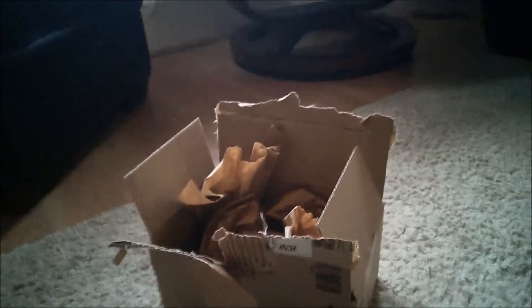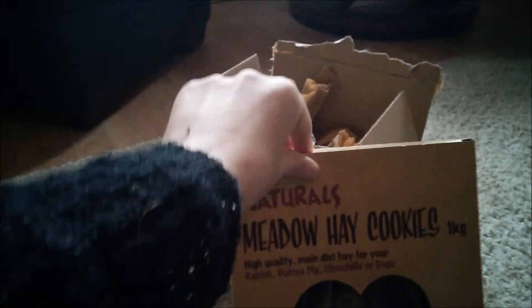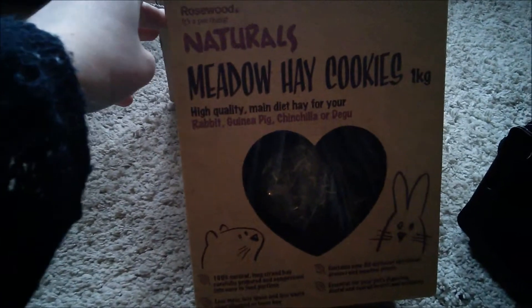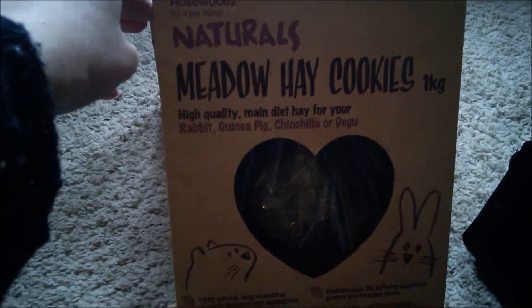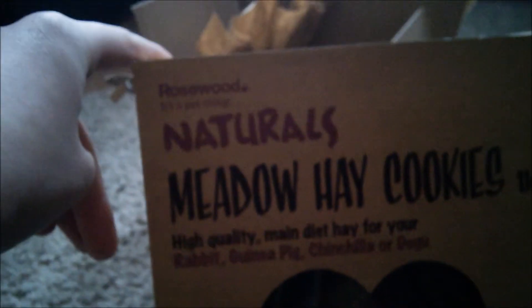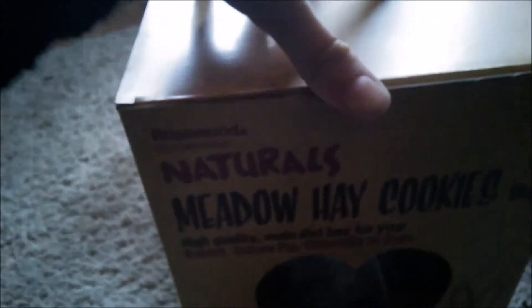The first thing I bought was this box of Naturals Meadow Hay Cookies by Rosewood. Essentially it's just a kilogram of hay compressed into little cookies, suitable for rabbits, guinea pigs, chinchillas, or degoos. I gave my chinchilla one, but the rest are going to be for the guinea pigs. Those are £3.99 from The Range.